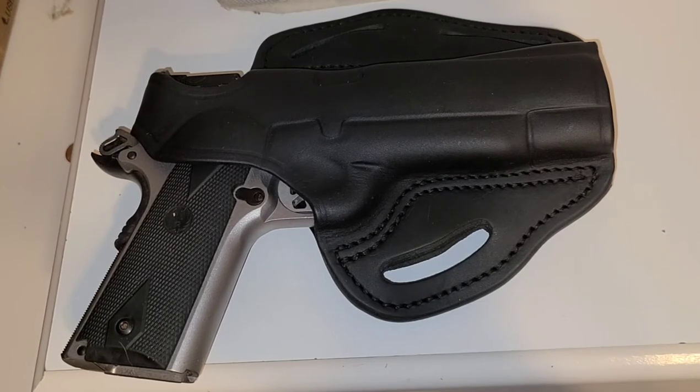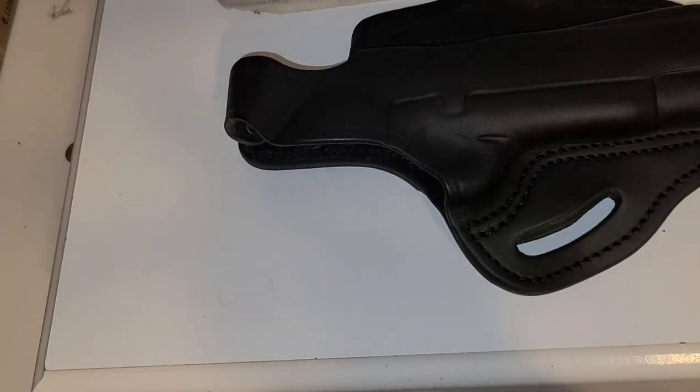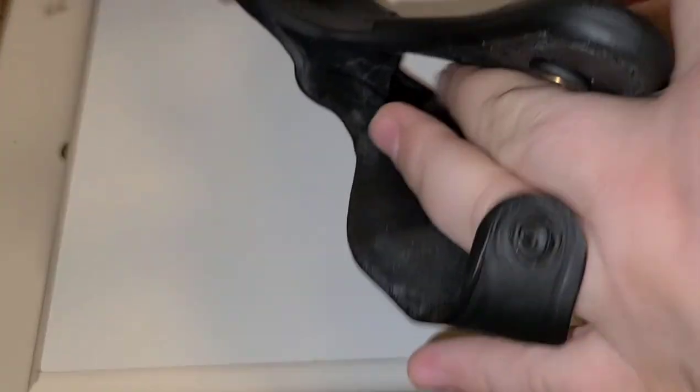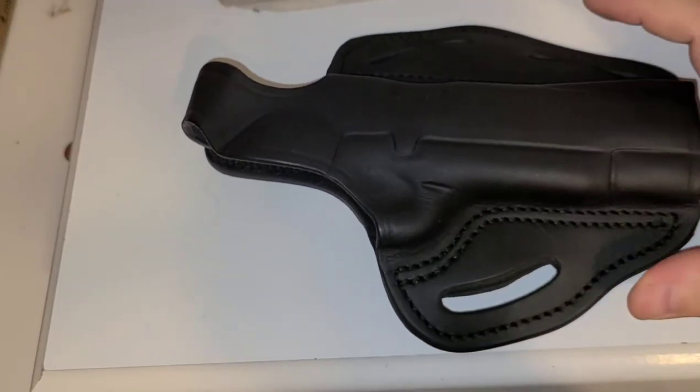I spent my own money on it because I heard they're high quality, and let me tell you — they are high quality. I cannot believe that for $50 this is the type of holster I got. As you can see, it's got my 1911 in it right now — it's already been safety checked, there's no magazine in it, so don't freak out. Very thick, nice leather, good finish on it, and the inside is pretty darn smooth.